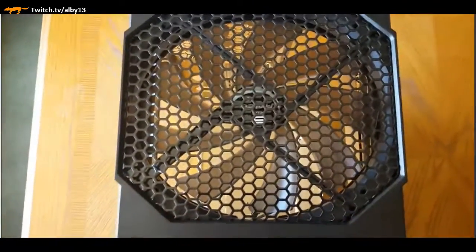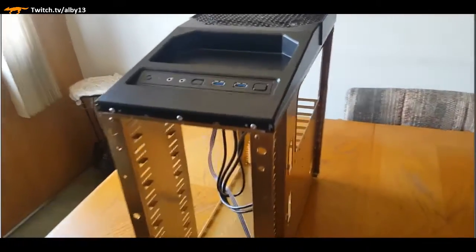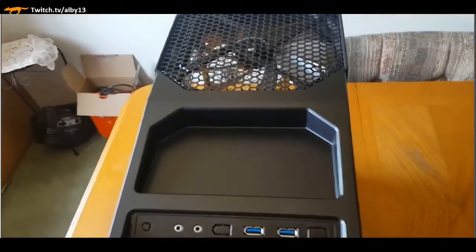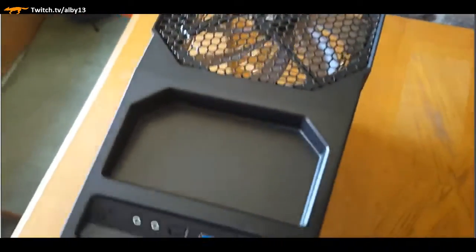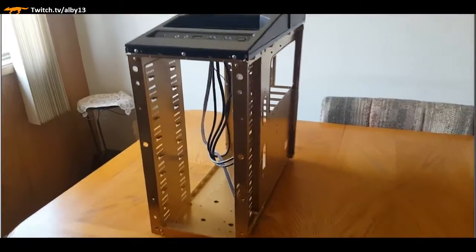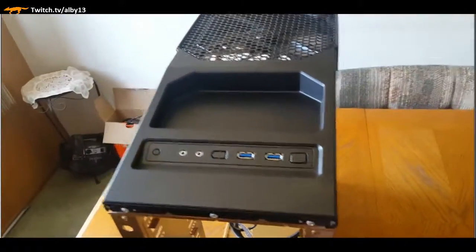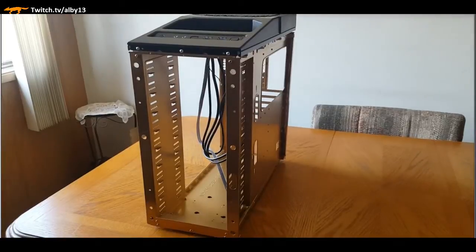Here's the chassis I started with - it's an Antec 900. It's a modern PC case, but let's say it's a little bit older, so it doesn't have some of the very up-to-the-minute changes on it. I had to make a little bit of a compromise on certain things, but it's still a good case.